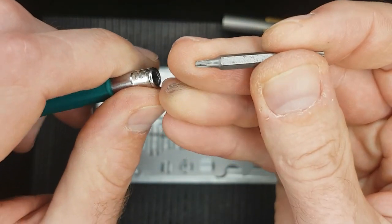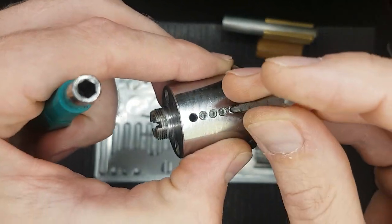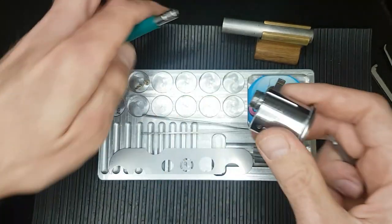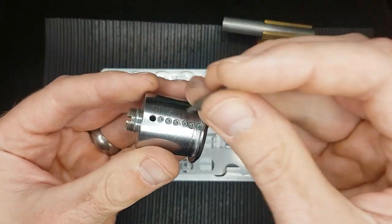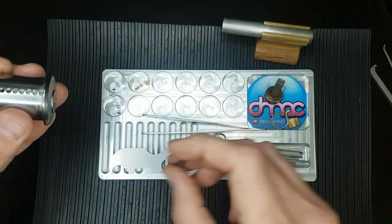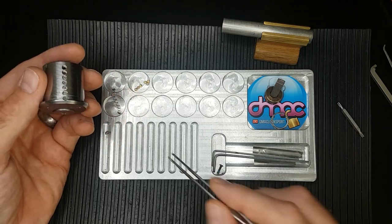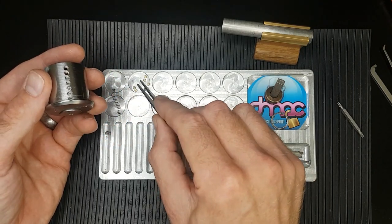Sometimes you can fit a torx bit inside. Yeah, that'll work — doesn't fit particularly well but works well enough to undo these screws. Now what I did find in this lock, another reason for stripping locks down and learning from them, is all these master wafers.